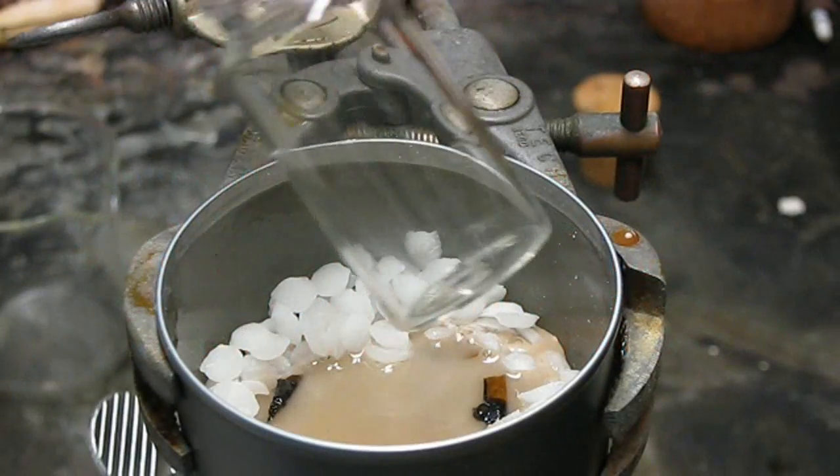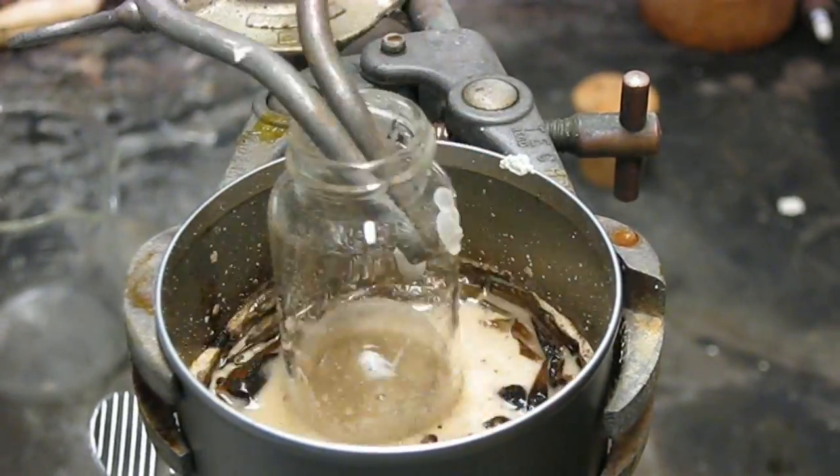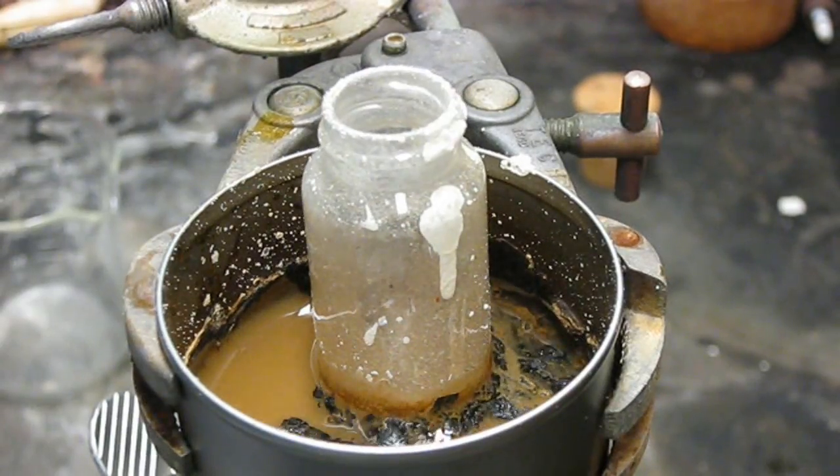Greetings, fellow nerds. By special request, we're going to dissolve glass using sodium hydroxide, better known as solid drain cleaner.